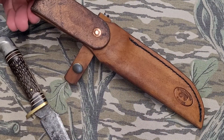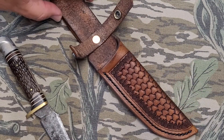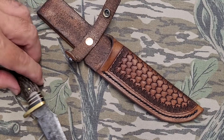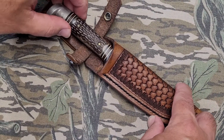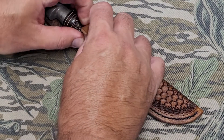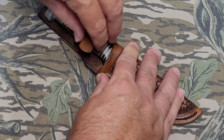I wanted to make him something kind of nice, but I hope he's not going to be afraid to use it. It's got black stitching, a nice copper rivet in there, the knife slides down in real nice and good, just one little snap closure. Sorry for the noise in the background — the kids are out playing, but tell you what, it's nice to hear them out playing.